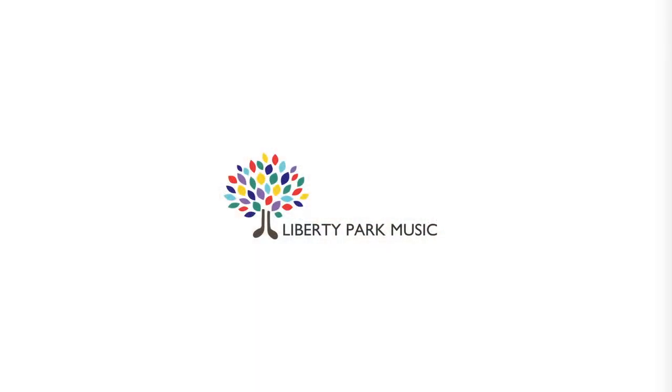Thank you for watching. If you want to check out the full video lesson, please visit libertyparkmusic.com, where we have guitar courses available for streaming 24-7. Our guitar courses are for beginners all the way to advanced players, and we have courses like intro to guitar, jazz guitar, and we even have song lessons so you can learn your favorite songs. If you want to try out Liberty Park Music, we have a 30-day free trial if you sign up with us right now.